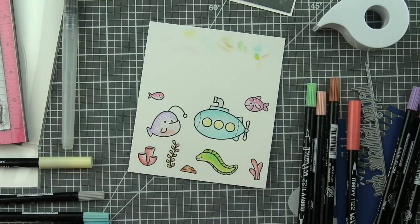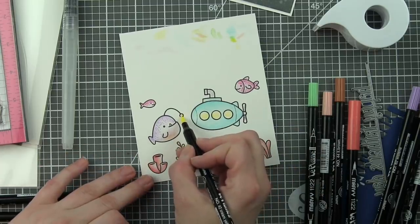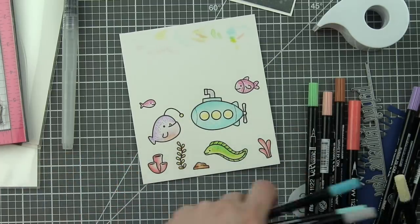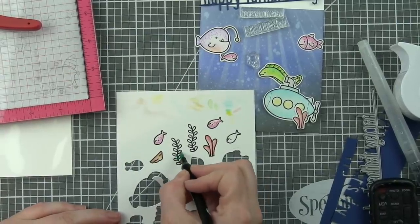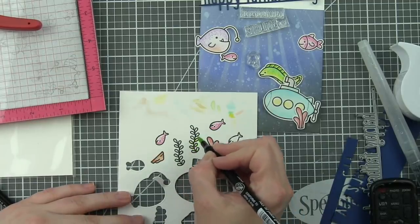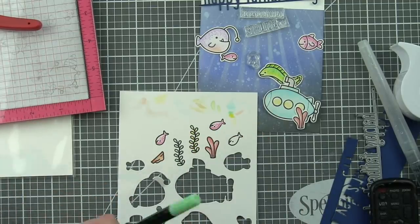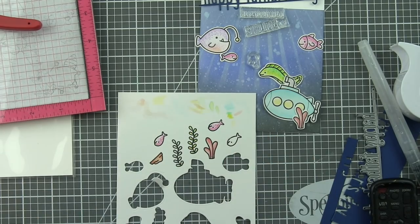Now I'm going to take the coordinating You Are Sublime dies and die cut all of these images, plus the extra fish, the extra seaweed. Here you can see me coloring in a few of those little pieces and the extra rock — just a few additional little details that I think will really fill in the rest of the card nicely.